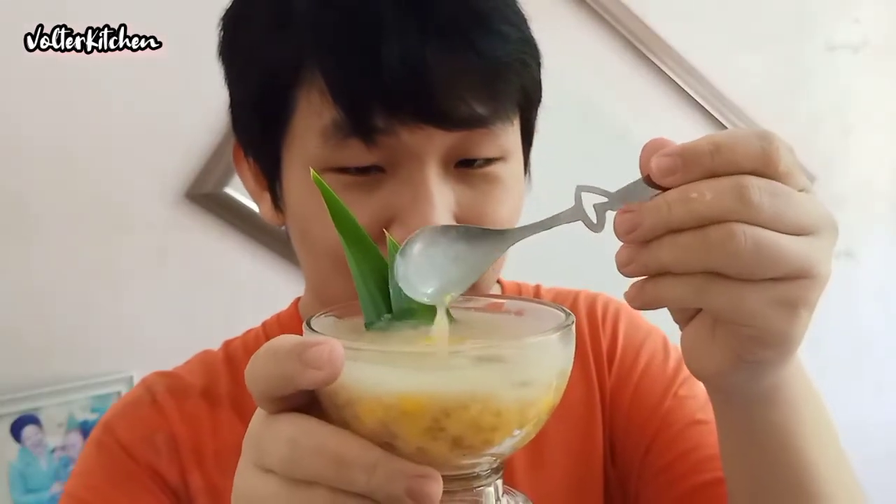So our bobo jagung is ready. It's so delicious — I hope you can try it as well. Okay, bye! See you in the next one.